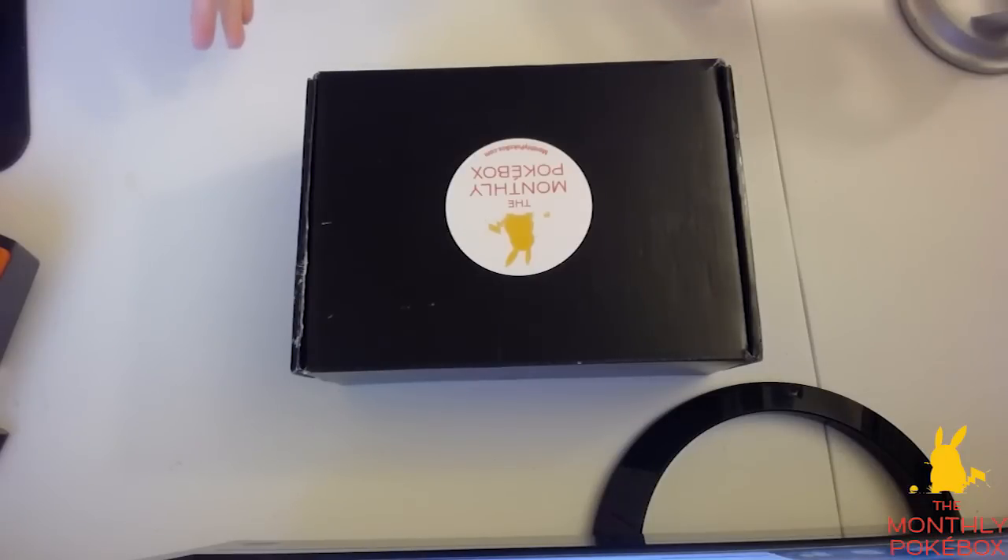And it's been a while since I've unboxed something, so I am super excited to see what is inside.